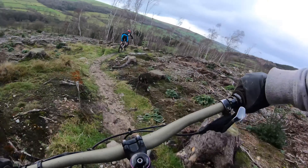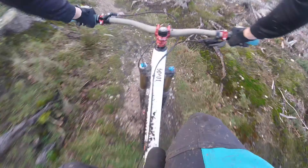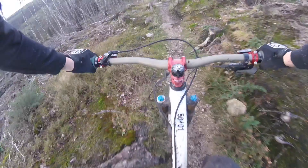We filmed this at Stainburn, meaning there was a lot of chunky rock sections to truly put the stabilisation to the test. There was also a lot of wind noise on the top of the hill, so that would also test the microphones as well.